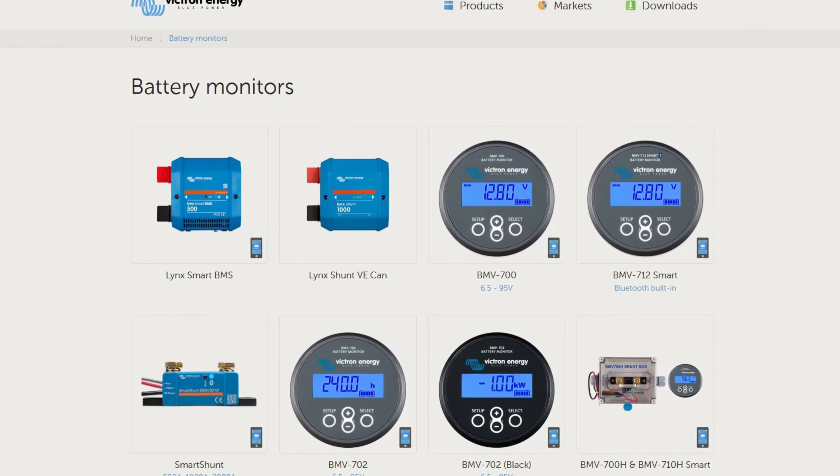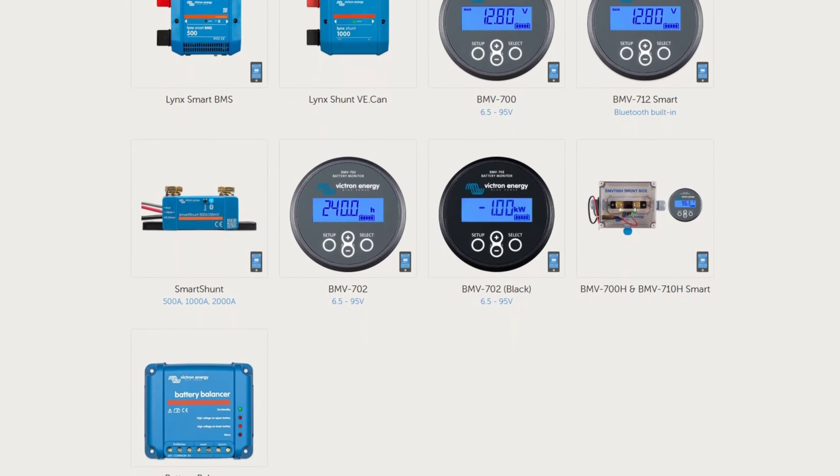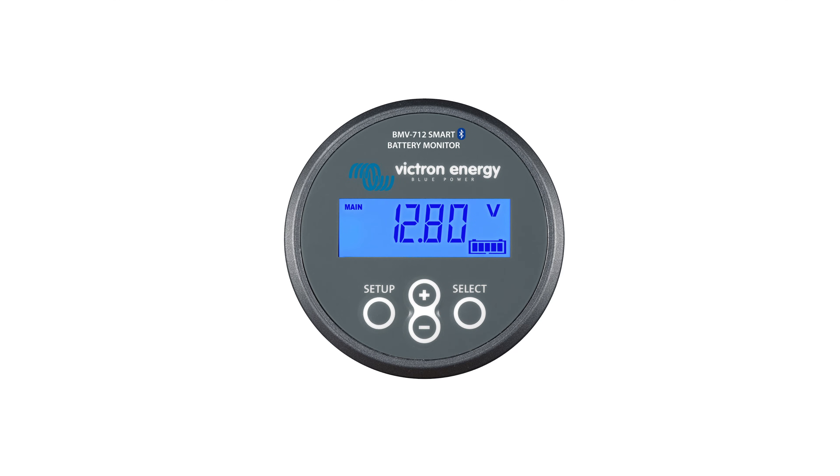More or less the same applies to your battery. You can't see how much power is in it without a fuel gauge, and that fuel gauge is called a battery monitor. Victron has several battery monitors — some are built into inverter chargers, some are built into battery management systems for lithium batteries, and others are standalone, such as the BMV 712.